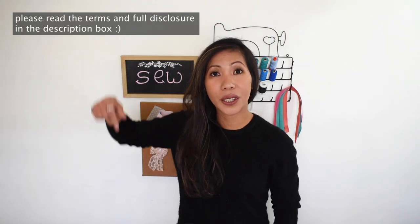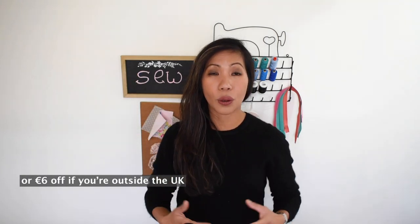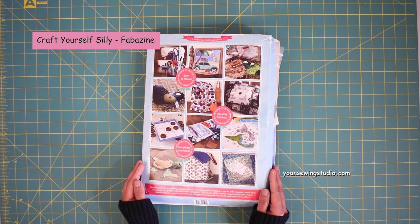If you are in the UK or Europe you may use this discount code, which will give you six British pounds off your first order. I hope you enjoy this little unboxing experience and without further ado let's jump straight into it. The first product we're going to open is called the Fabazine. In this box there are 12 exciting projects.